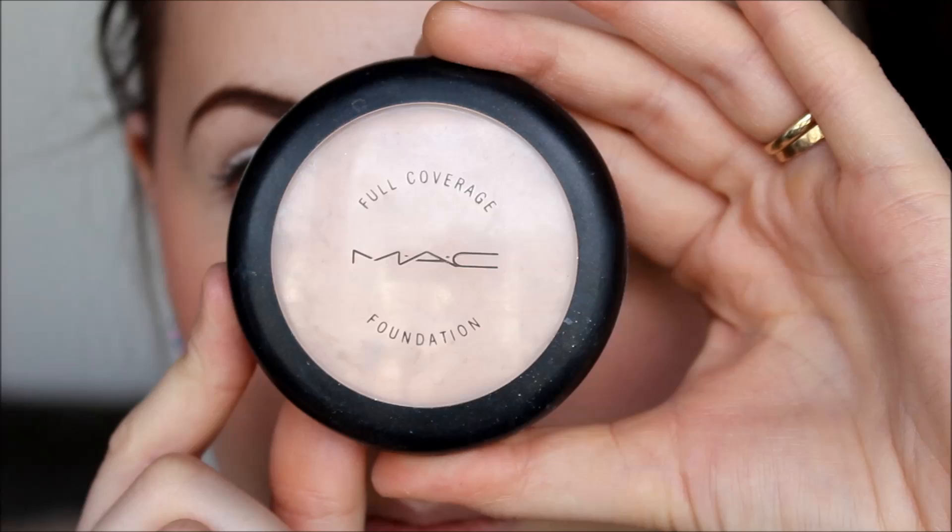Hi everyone, welcome back to my channel. I hope you guys are having a wonderful week. Today I am bringing a tutorial for this eye look and the lips matching. I've left my base out of this tutorial because it's the same base from my foundation routine video — you can click on that picture and it'll take you straight to it if you want to see how I got my base first.